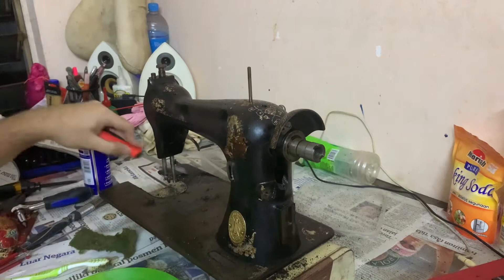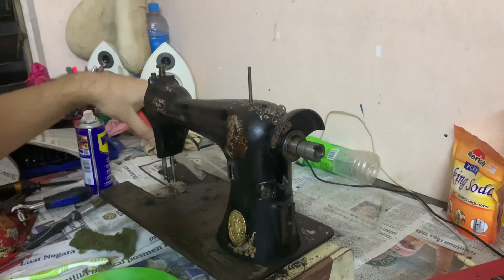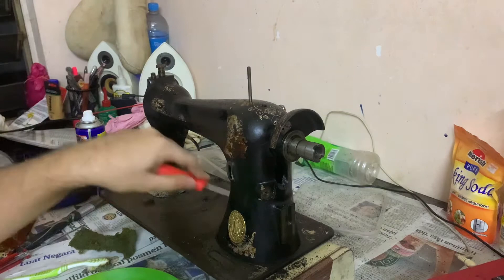I'll make some score marks here and then rub it off by scraping. It's going to be a very messy scene, but we are moving on with this restoration.